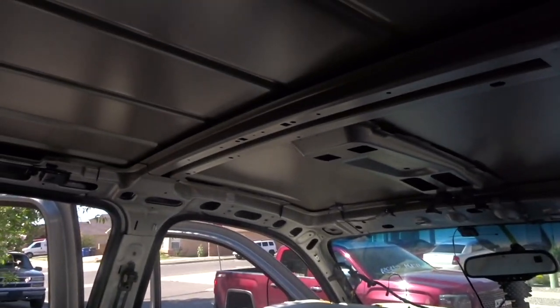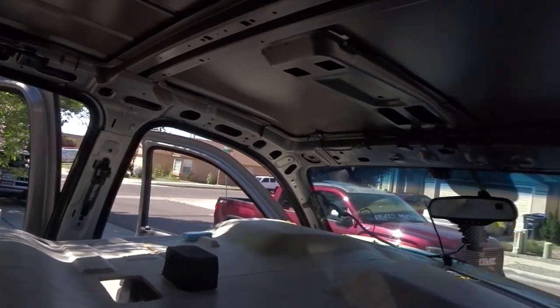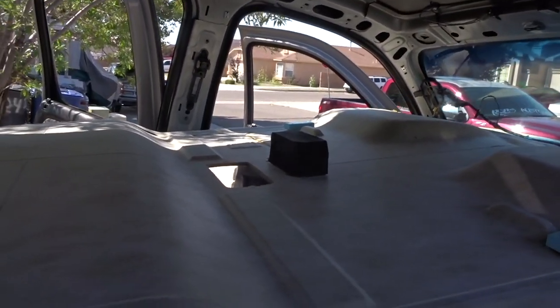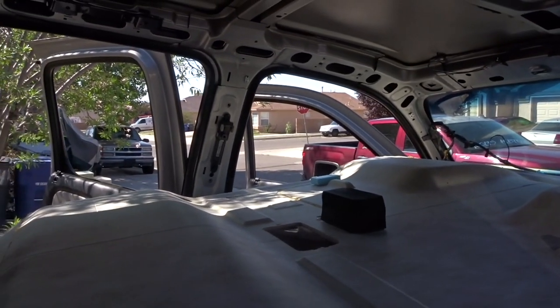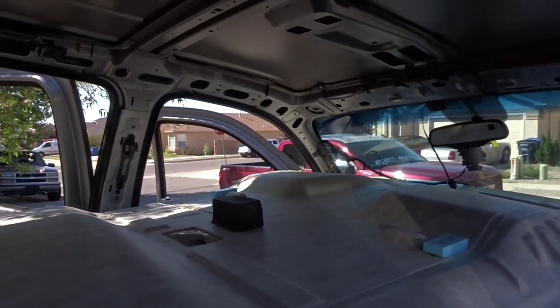I'm gonna start cutting out the sections that we don't need in here, then start getting ready for the sunroof cutout. I'll end up taking this out after I cut out my hole for the sunroof, once they're in, then wrap it in black fabric and go from there. Stay tuned.